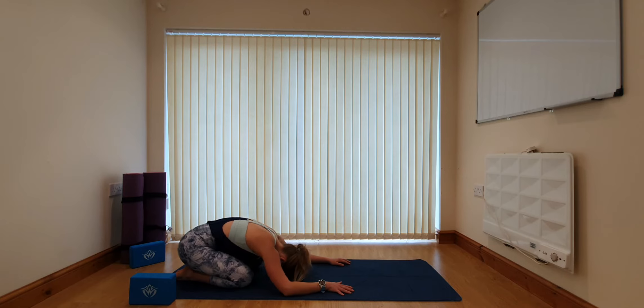Reconnecting with the breath in child's pose. If you can, inhaling and exhaling through the nose — just breathing in any way that's comfortable for you and allows you to make the most out of each breath.